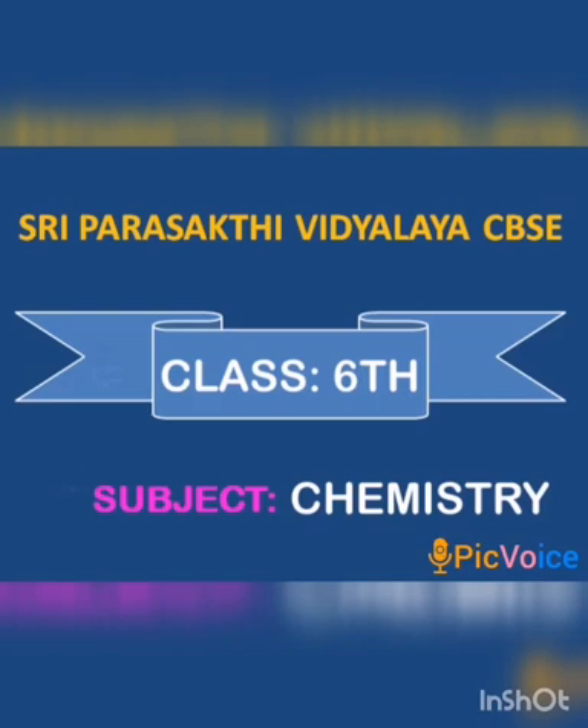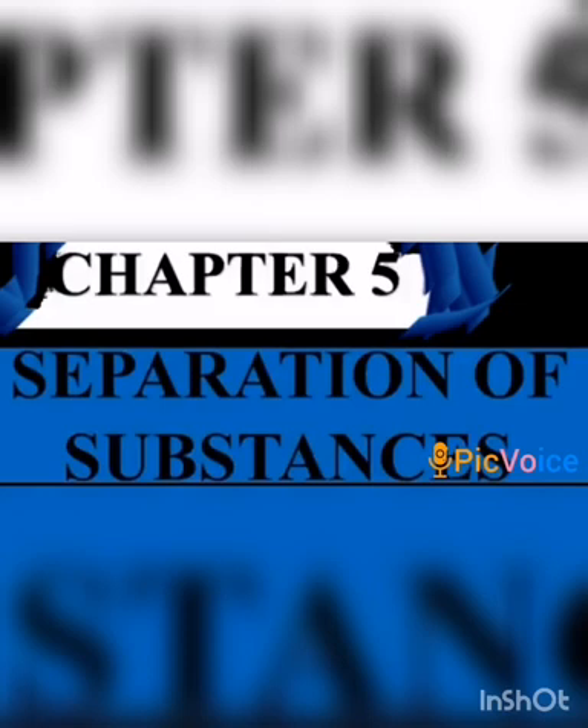Shri Parashakti Vidhyala, CBSE Class 6th, Subject: Chemistry. Welcome to your 6th Standard Chemistry Class. We are discussing Chapter 5: Separation of Substances.